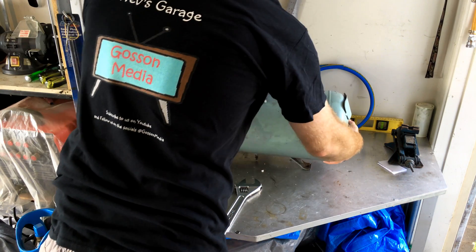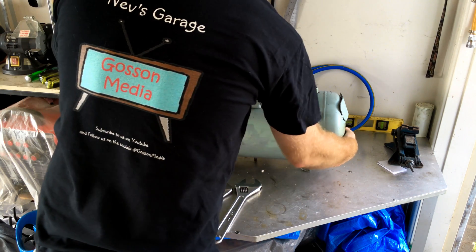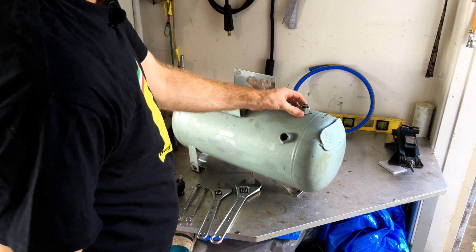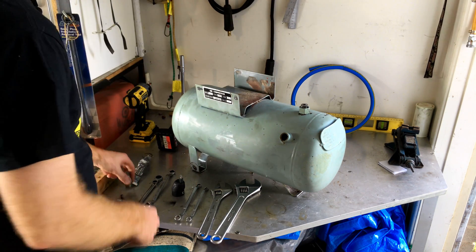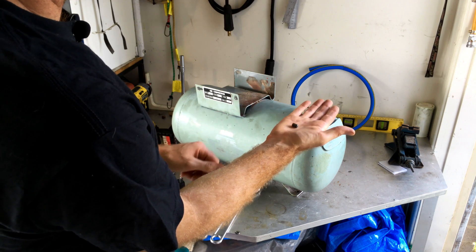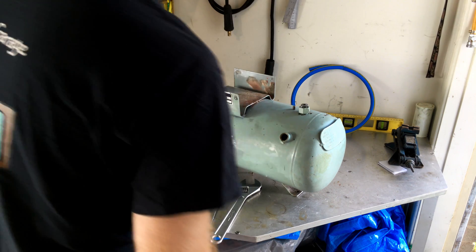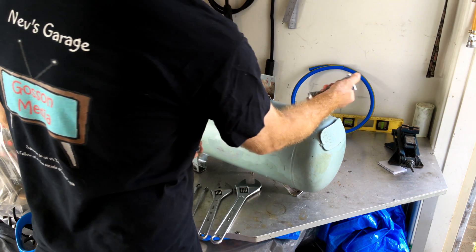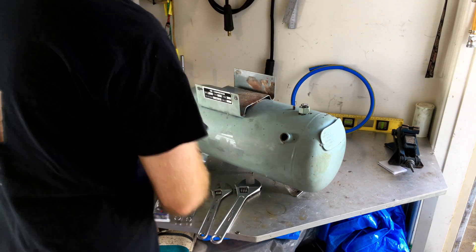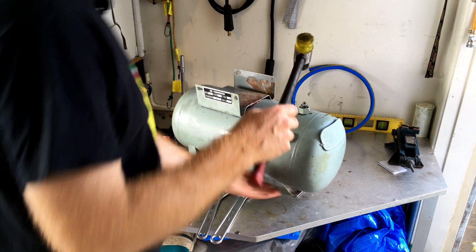Here's our tank — we just need to prep it a few different ways. This is the original outlet feed for the tank, so we need to block it. I've got a needle out of a tapered roller bearing — we're going to wedge that down into the hole. Put a little bit of ultra grey gasket goo on there first, then show it a bit of tough love with a nylon hammer.